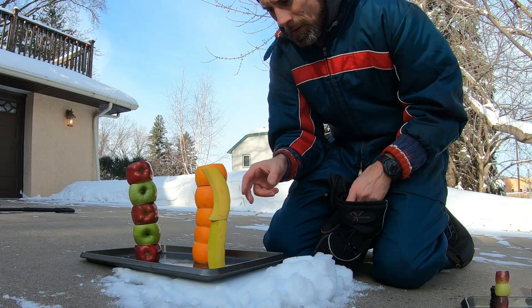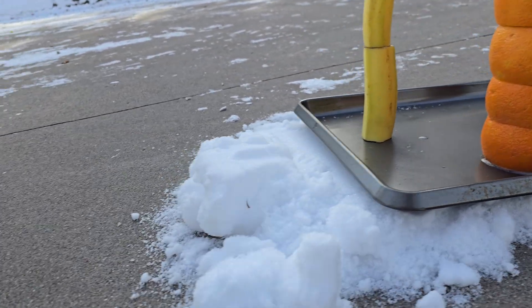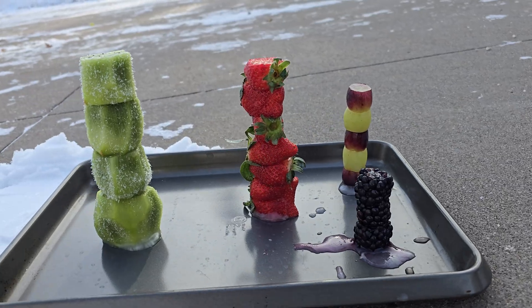Now we're gonna let them freeze a bit before we stack some more. After round one we've got strawberry with six high, blackberry with only three, and the rest in the middle.